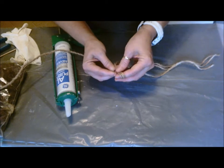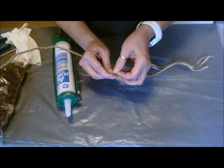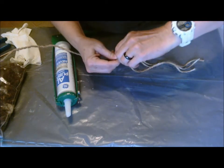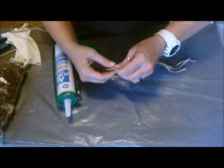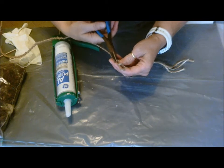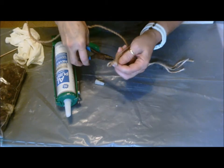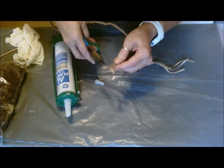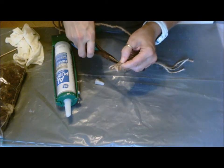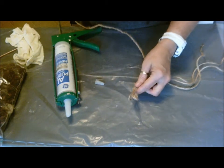Now I'm going to do the same thing at this end. I'm going to make a little loop and twist the wire around it again. Make sure you mash that tip down — it's going to be covered with silicone and background mix, but you still want to mash it down just to be safe. I'm going to trim off the excess. That is the start of your vine.